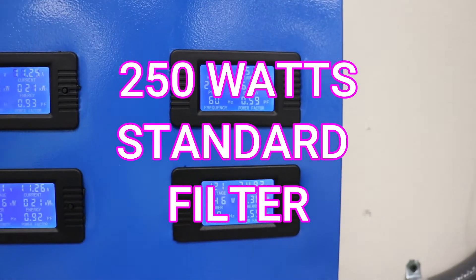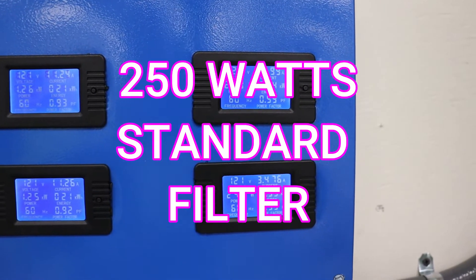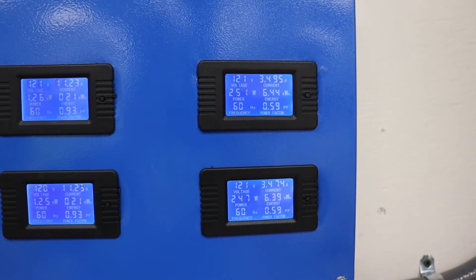You'll notice that the wattage went up. It's now 240 to 250 watts. So we've risen slightly.